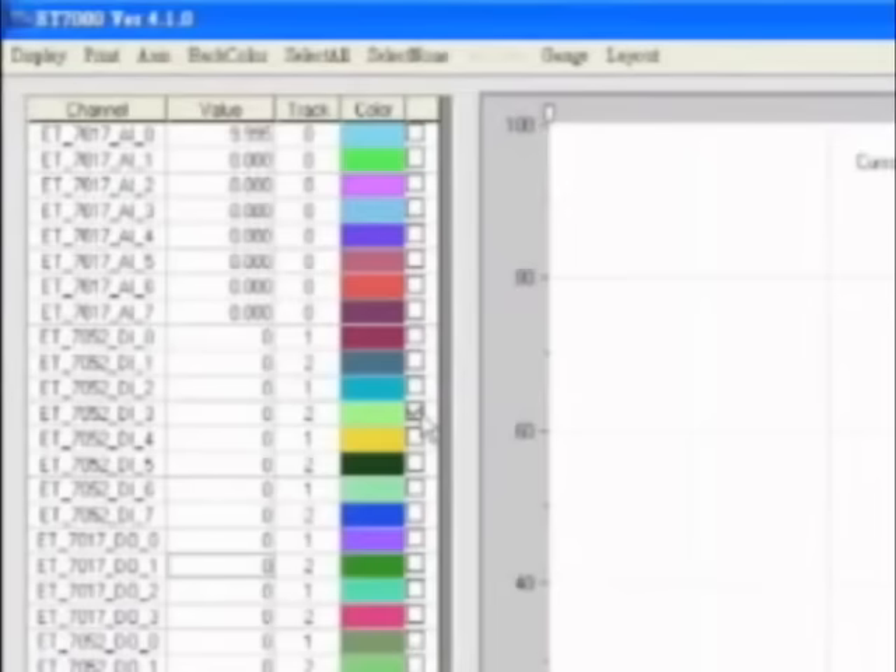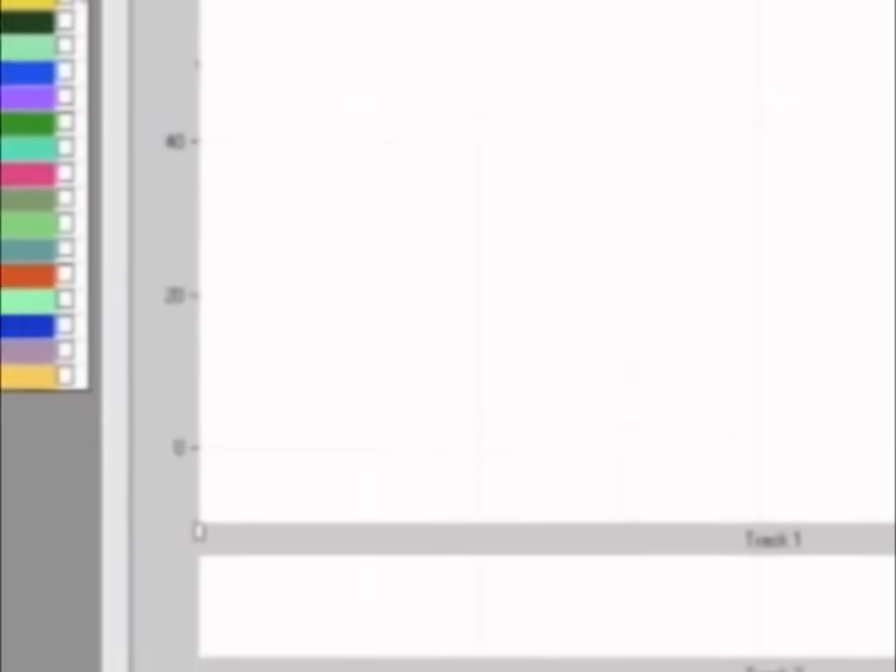Let's go back to the trend. By selecting digital input channels into the monitored variables, their movement will instantly be shown.